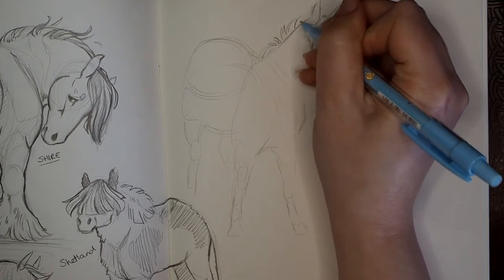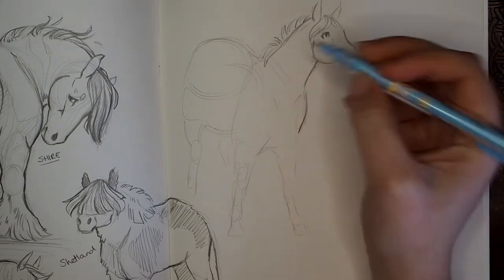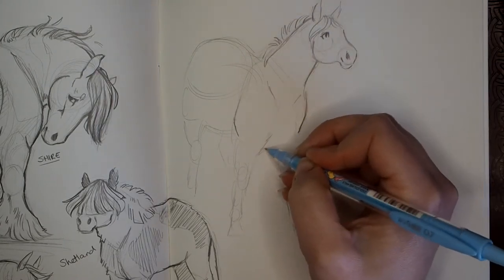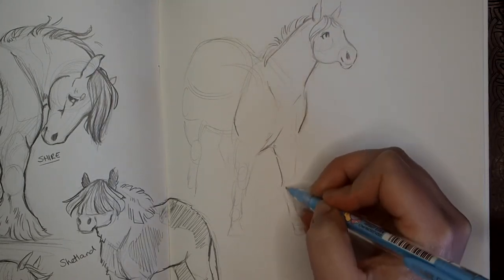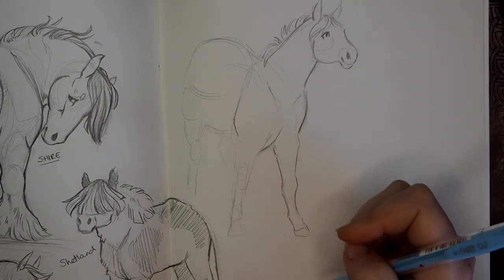Today, the things that I've put in that masterclass are the exact things that make me want to go to my sketchbook and put pencil to paper. They're the things that make me feel inspired and creative. Without them, I don't know where I'd be really.